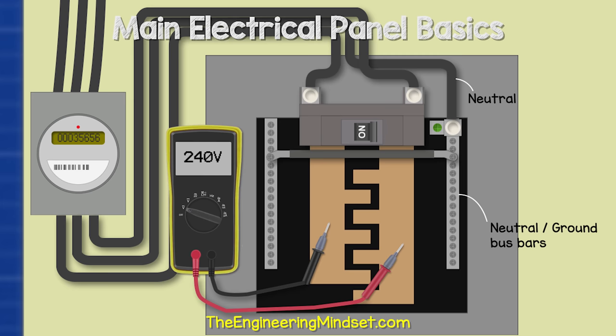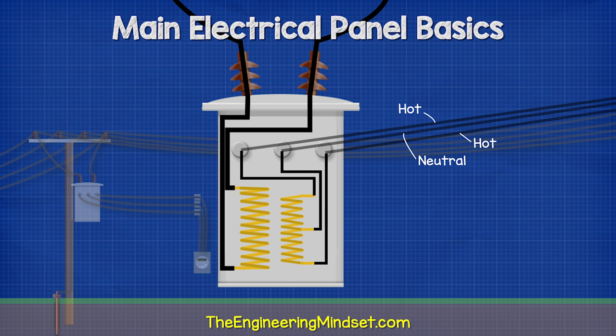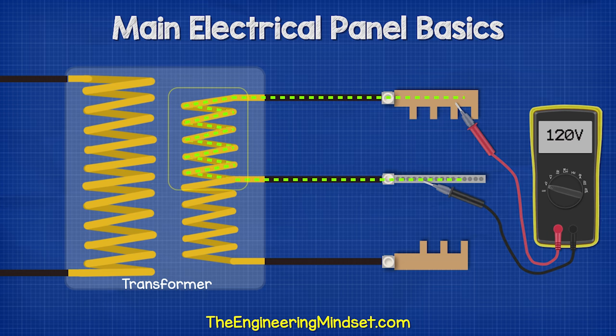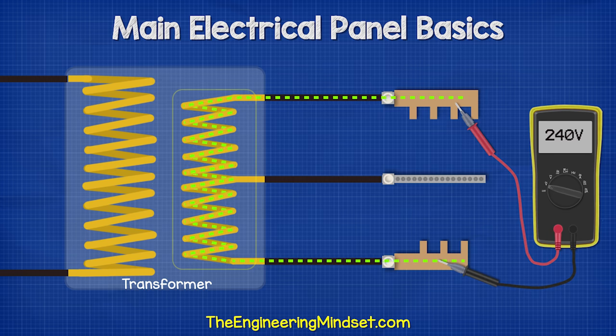So why is that? When we look at how the transformer is connected to the main panel, we have the two hot bus bars connected to either end of the secondary coil in the transformer, and the neutral bus bar connected to the center of the secondary coil. When we connect across a bus bar and the neutral bar, we're only using half of the coil, picking up half the voltage — 120 volts. When we connect to the two bus bars, we use the full coil and pick up the full voltage — 240 volts.